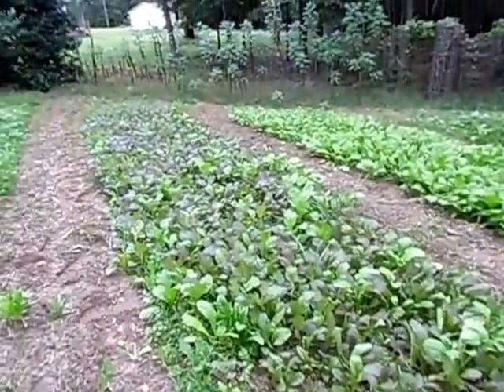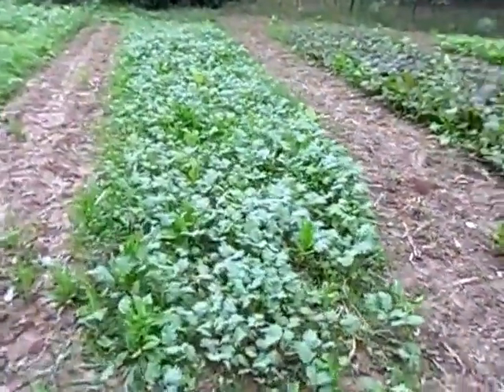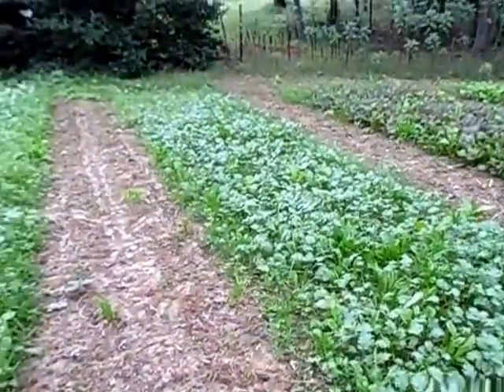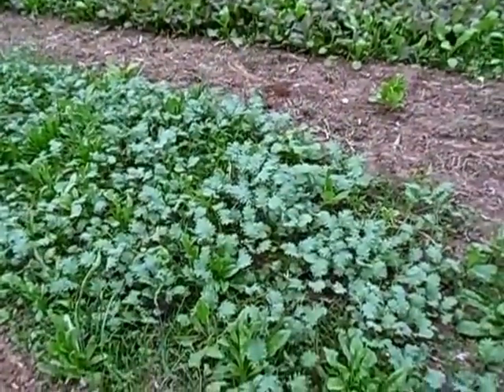There'll be greens here all winter. They even get better after a frost, so winter will not hurt these at all. That's kale — that little strip right there. That's kale, pretty feathery leaves.